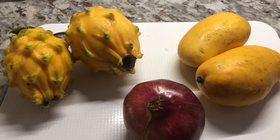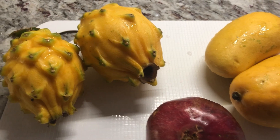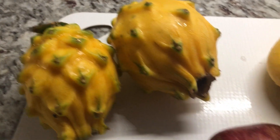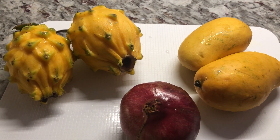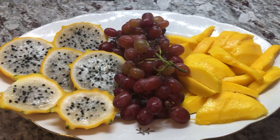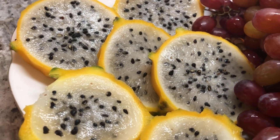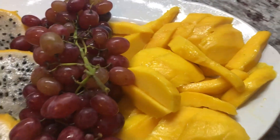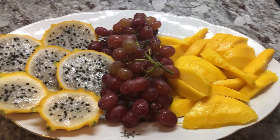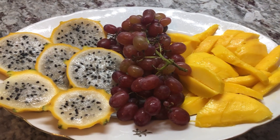While my eggs are cooking in the oven I'm going to start preparing some fruits to go with breakfast. Today I have yellow dragon fruit, a pomegranate, and two ripe mangoes. I finished preparing the dragon fruit — they look nice and juicy — and I have some grapes washed and some delicious juicy mangoes. These fruits are all Natalie's favorite so she's going to enjoy her fruit this morning.